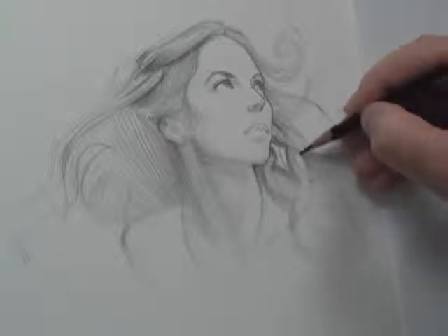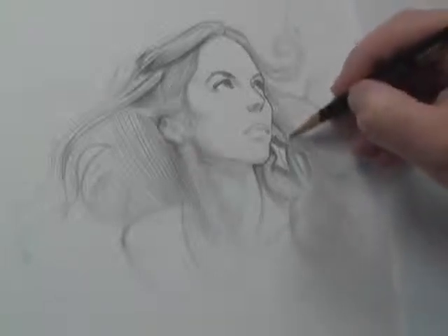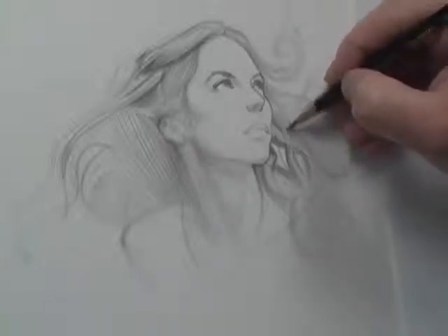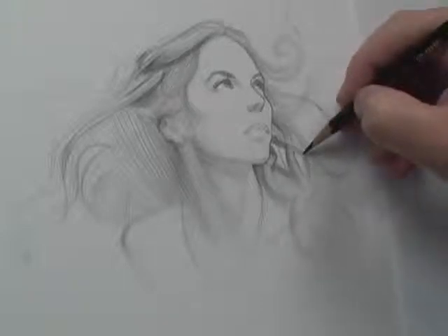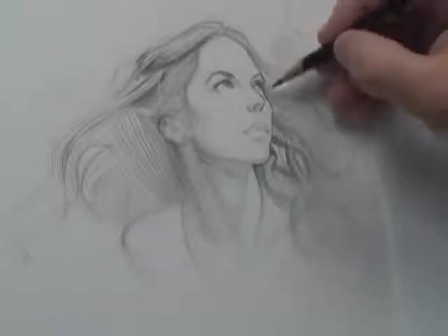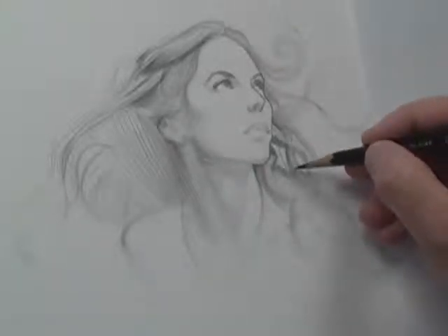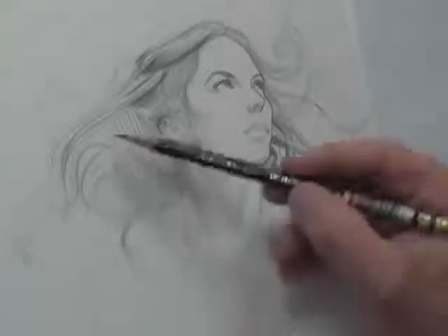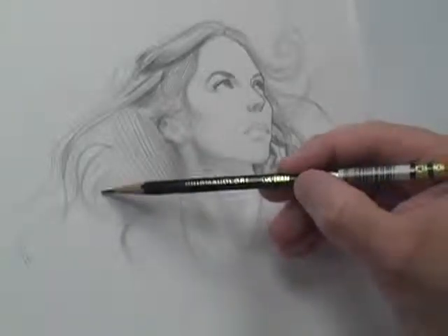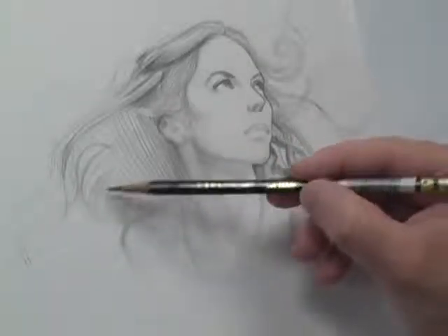You don't have to do this, but if you're doing a job for a client and they want you to get the likeness — they went to the photo shoot with you, they photographed the model, and they want it to look exactly like that one particular photo — this is a skill that you must have. And if you're even a portrait painter trying to get a likeness of somebody, looking at these little negative spaces in between the hair is really important.